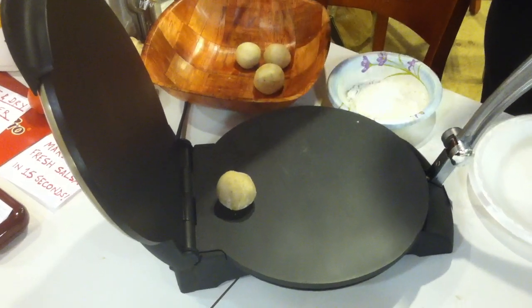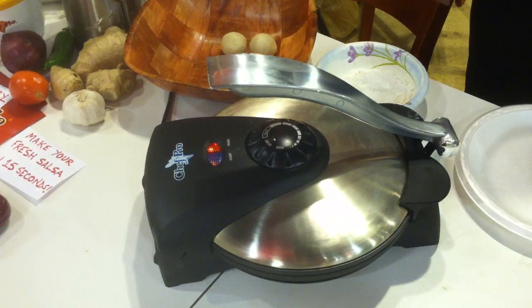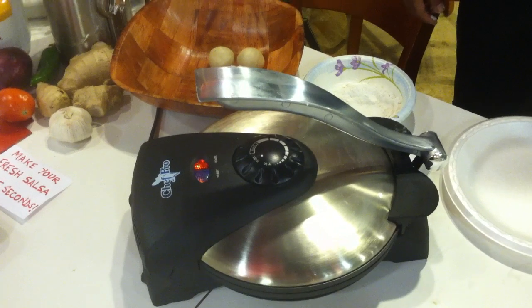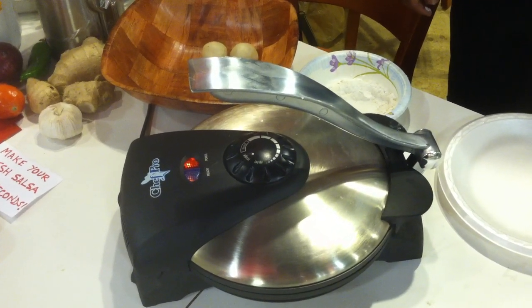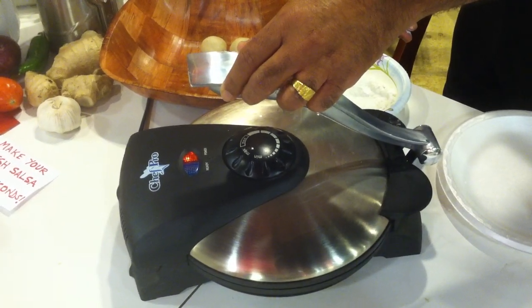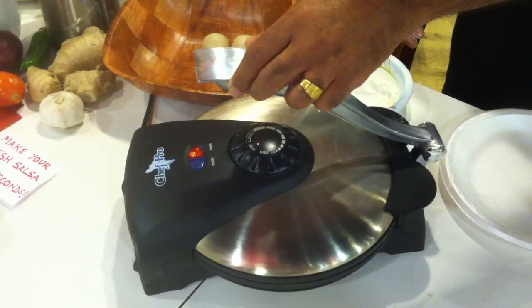Close the upper plate and press the handle down quickly and firmly for a couple of seconds. Keep the plate closed for approximately 30 seconds, and then lift and open the upper plate. As you can see, the steam is coming out — it's cooking.